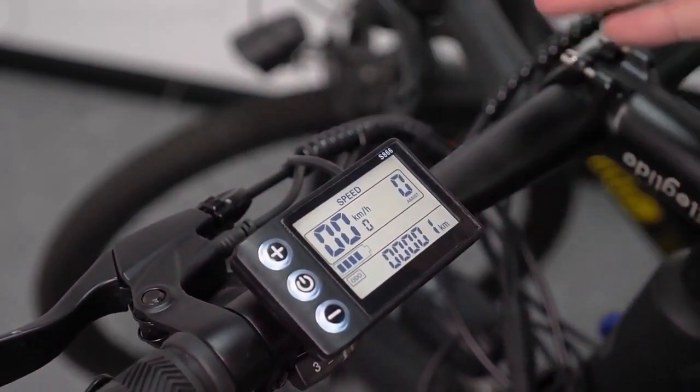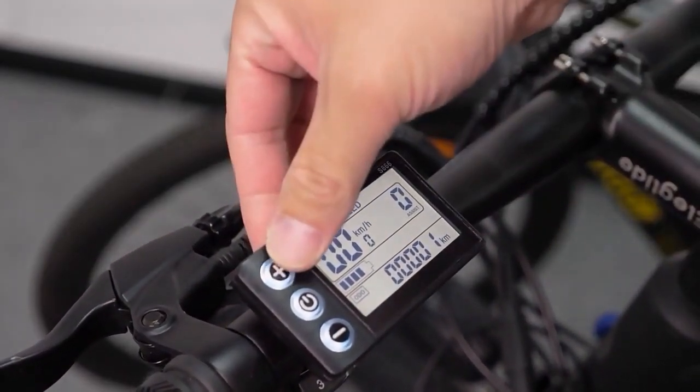Now I'm going to show you how to turn on the light. You just long press the plus button.